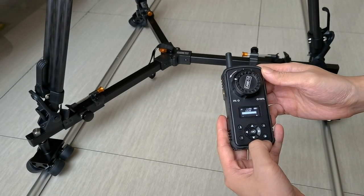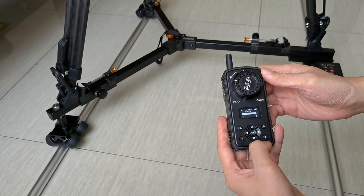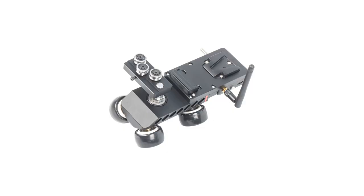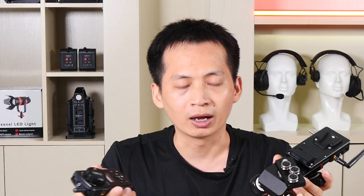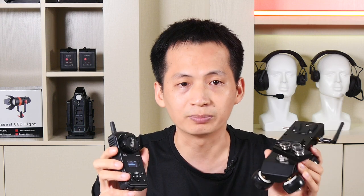I'd like to talk to you about a new product — the motorized wireless Trek Dolly. This system comes with two parts: the Dolly power system and the remote controller. It uses 2.4G transmission, so the signal is more solid and won't be easily interrupted.